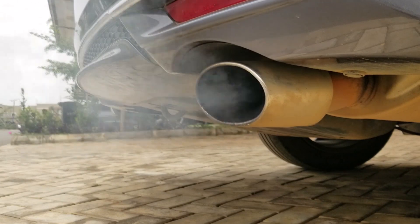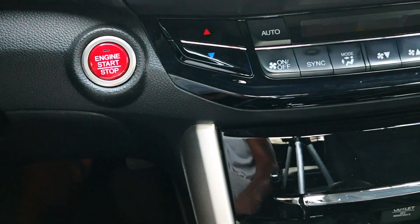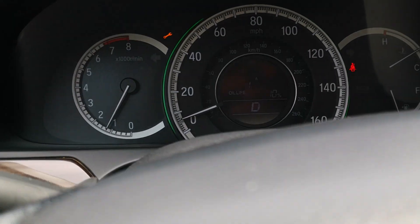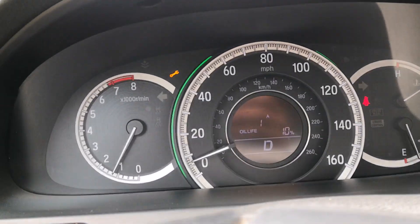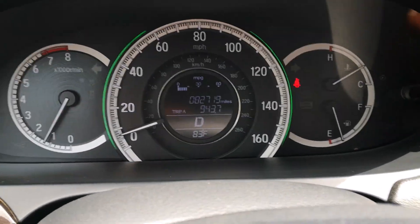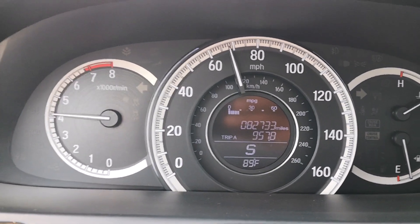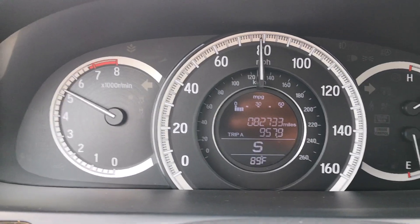I allow it to idle for one minute as suggested in the instructions, then shut it off. After an hour of heat soaking, it's go time for the complementary spirited drive. There was some misfiring initially — if this happens, just drive the car at low RPM until it clears up, nothing to worry about. It took about five minutes to clear and the check engine light didn't come on. CRC recommends driving for at least 10 minutes at highway speeds; I ended up driving for about 30 minutes.